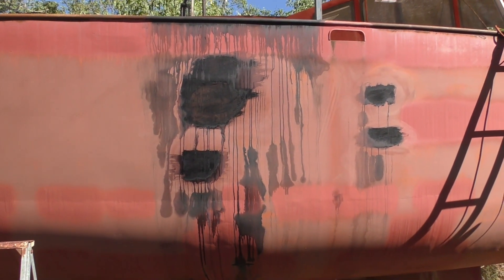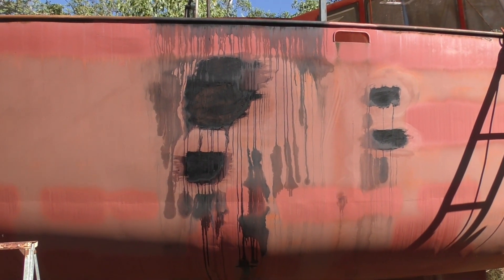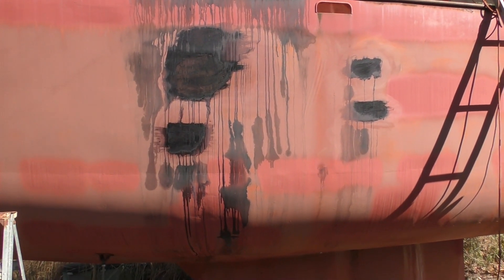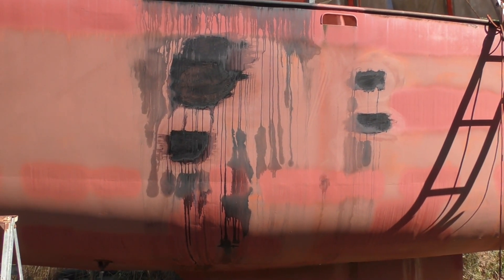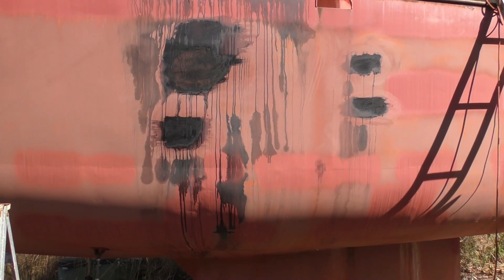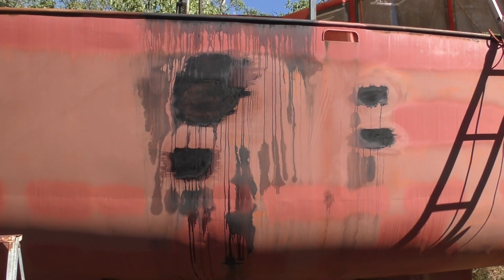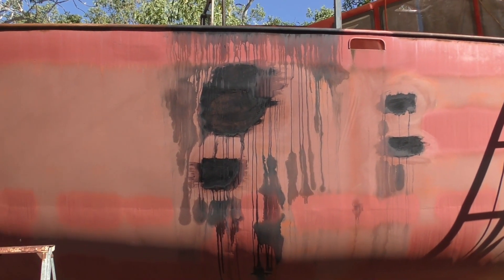I use this product called Fur Tan — it's a rust conversion chemical. It does an excellent job for staying on top of rust and reducing it. The basic principle is I just clean any loose surface rust away with a wire brush, spray the stuff on, and try to do it when the sun is on the other side of the boat so it doesn't dry too quickly. Keep it wet for 20 minutes or so and then leave it for about 24 hours — in this climate probably 12 hours would be enough. You can see some examples there of what I've treated a few days ago. I'll clean that back shortly and just paint over it.